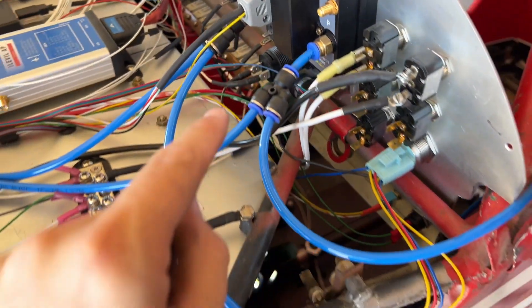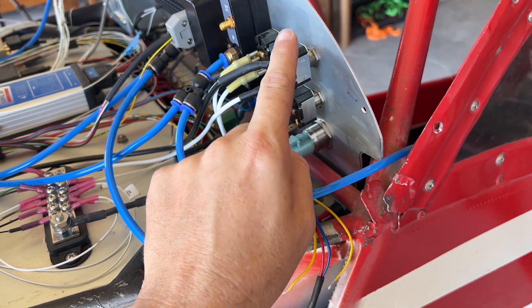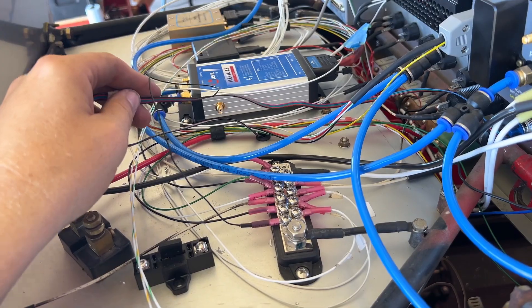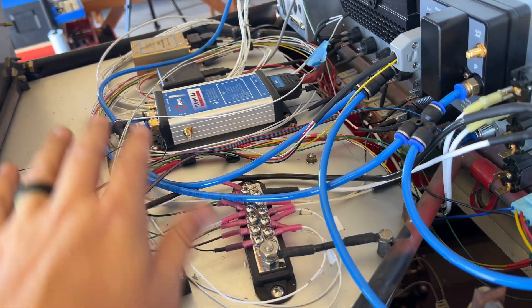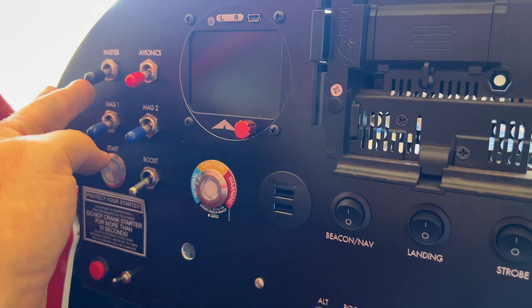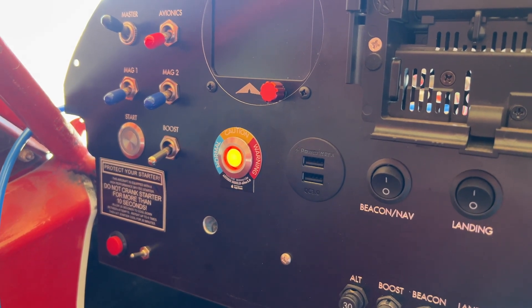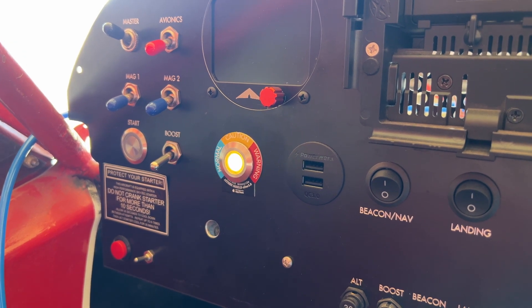Got that connected down there to the main power so that when I hit the master switch it goes on — I want it running before my avionics do. The extra cable I'm going to tie up; they highly recommend that in case you need to relocate the sensor. Let's go inside the plane. Hit the master — there it goes. It cycles through a couple of tests, but then it should go solid blue indicating we are good to go.